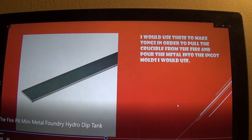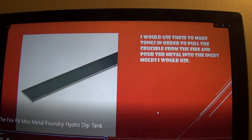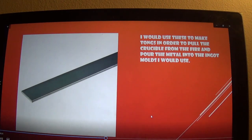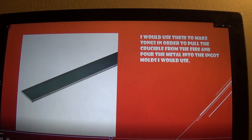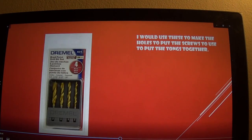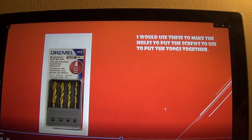I would use steel bars to make tongs — I'll put a link in the description. I figured out how to make these from Graham Thompson, so I'll put a link down in the description along with the stuff he's made. Then these are the Brad Point drill bits that I would use to put the holes in for the screws to make the tongs.